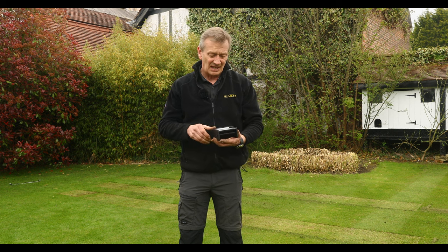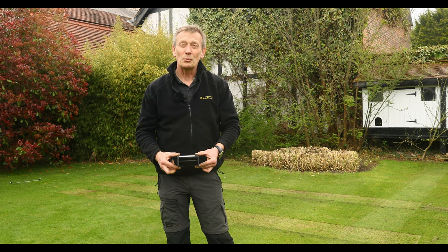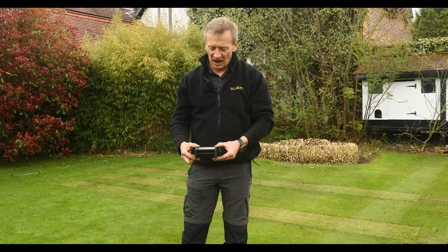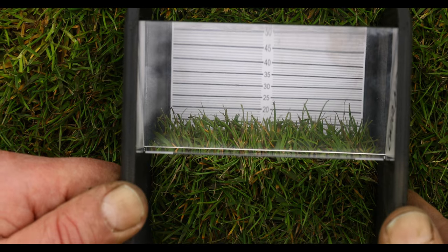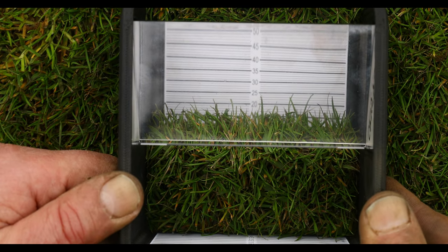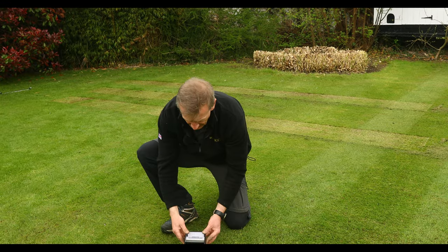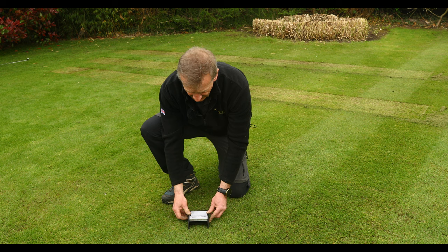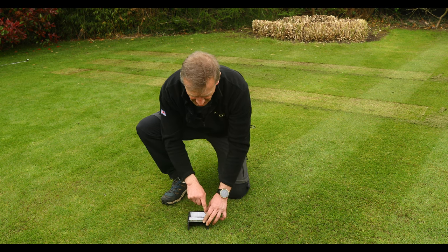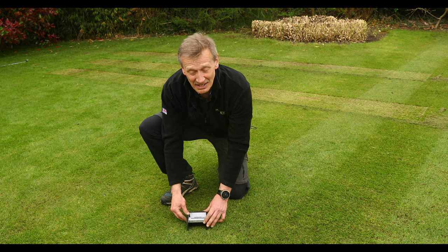Because it has a prism, by putting it down onto the grass and pressing it down to the surface, I can actually look from above and view from the side what the height of the grass is. So let me show you — I take the prism, push it down firmly onto the ground, and from here I can actually see the grass growing vertically against a height scale.